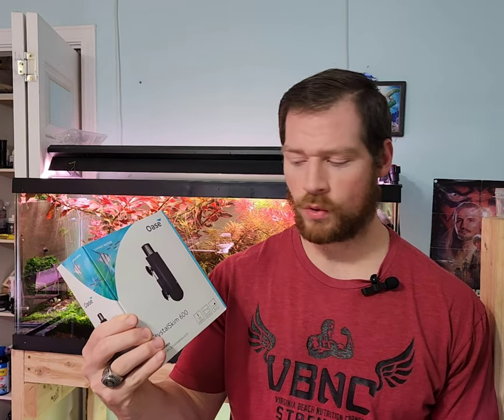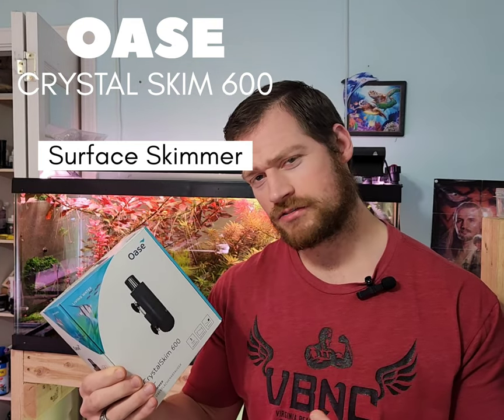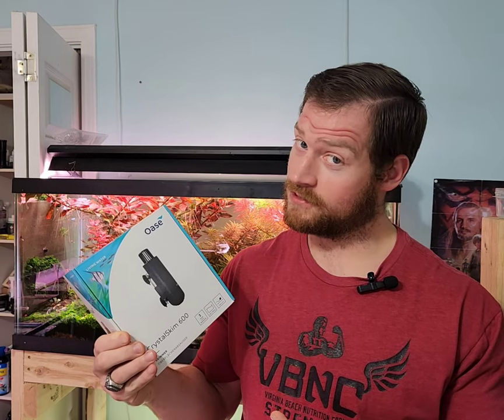Today we're talking about the Oasis Crystal Skim 600. They also make this in a different size. If you're curious what it is, if it's good, and if it'll work, check out this video.